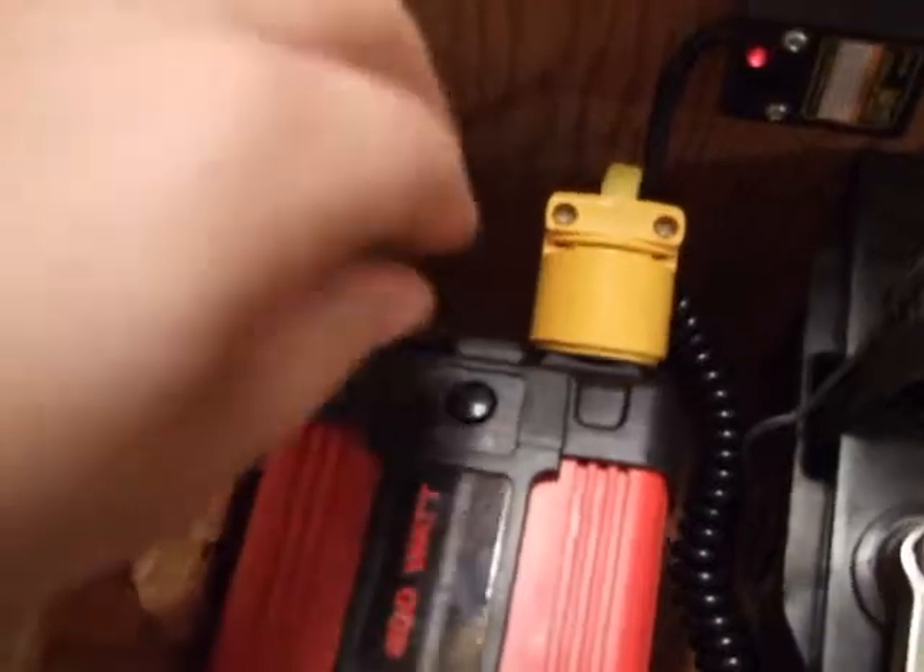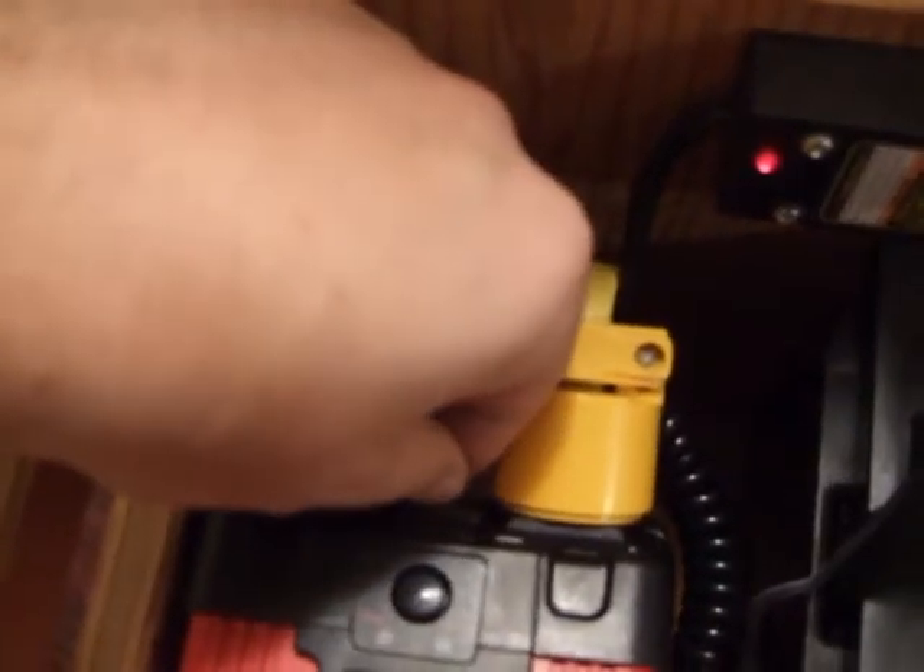This particular inverter also has a charging port for a USB device, so if she decided to charge her phone she can do that as well.